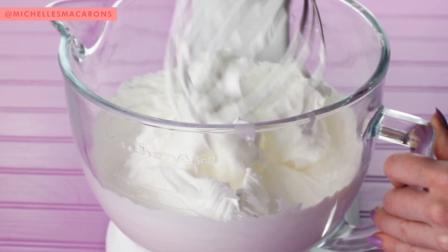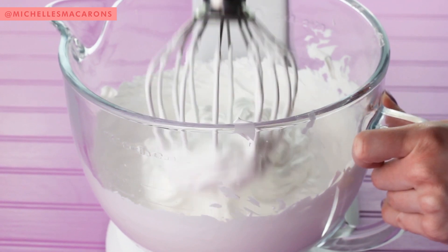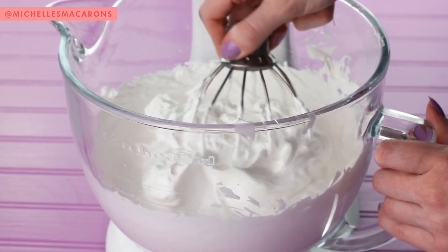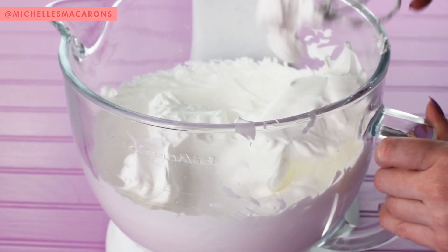That didn't look done enough. You really want to get this meringue stiff. Kind of drag it through there — it'll be real hard to get through there. Yeah, that looks good. It's stiff.